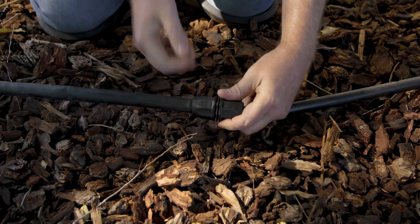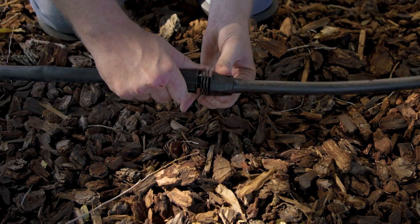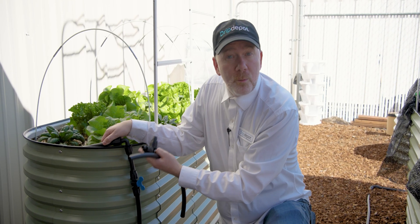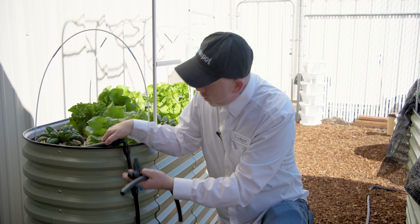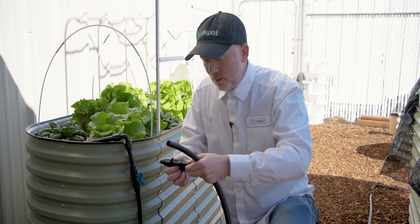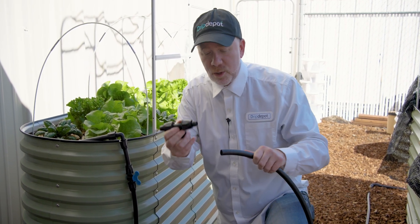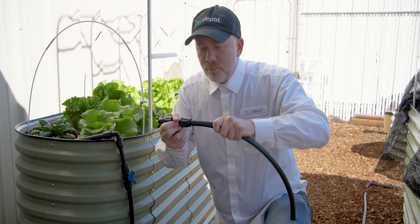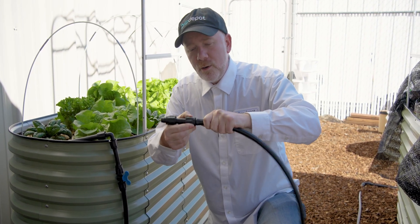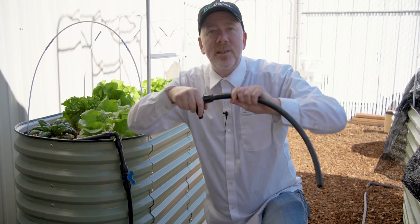You simply push the tubing on over the barb and turn the locking nut to secure it in place. As you can see, they secure the tubing just as well as any traditional barbed or compression fitting while being significantly easier to use. Let me demonstrate. First, turn the locking nut all the way back so you fully expose the barb. Then simply push the tubing on over the barb — you can walk it back and forth to get it all the way over — and then turn the locking nut and it's secure.